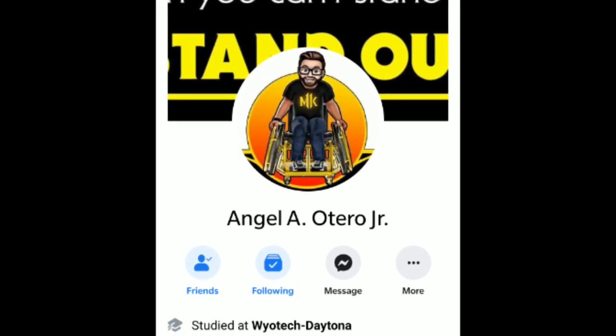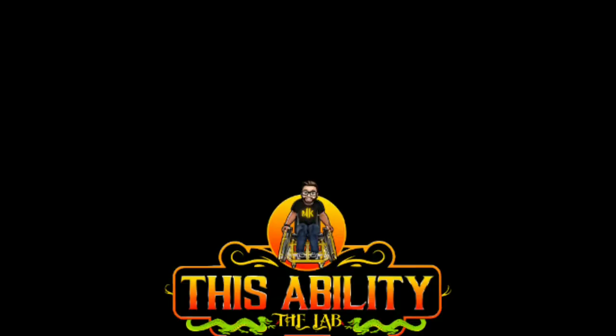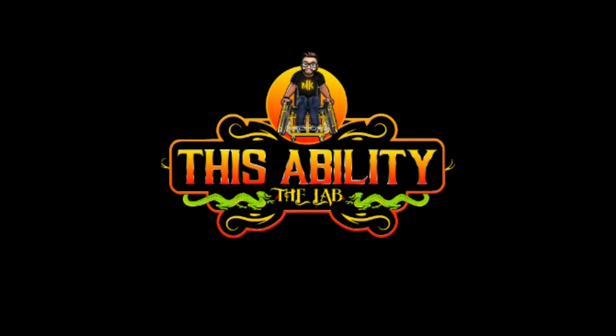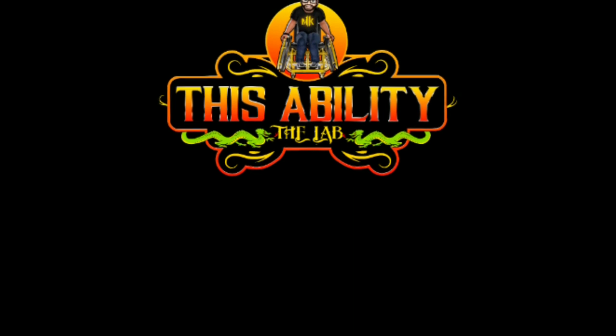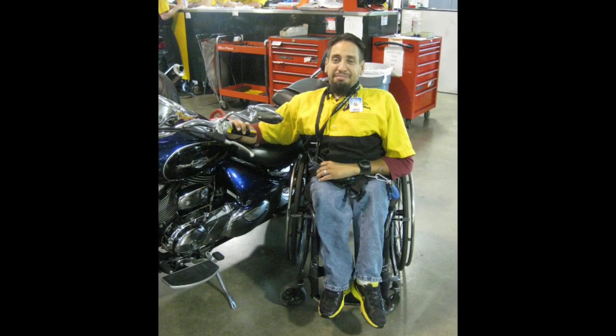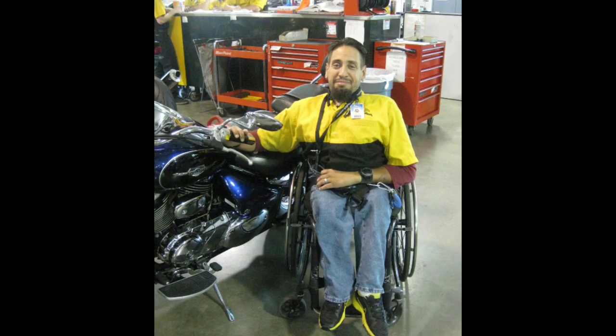For starters, I love this guy. He lives by the motto: if you can't stand up, stand out. And when it comes to the quality products you get from Angel and his group — his ability, the lab, his garage — it goes to show you that no matter what challenges you face in life, if you put your mind to it, you can accomplish anything. And this guy really has.